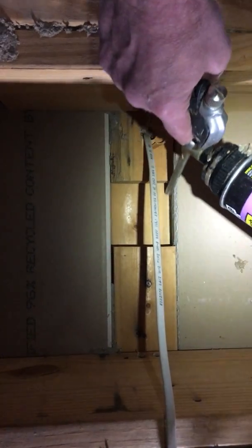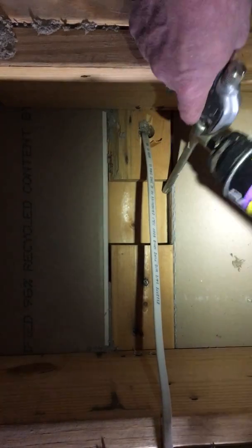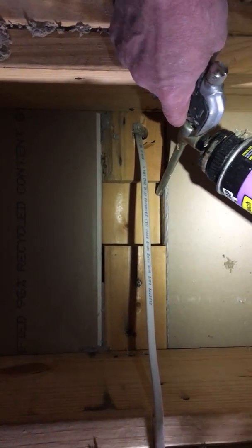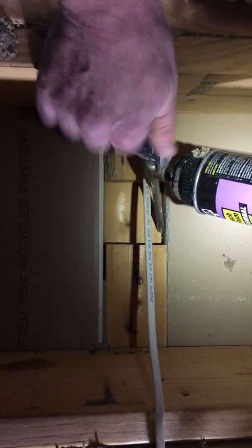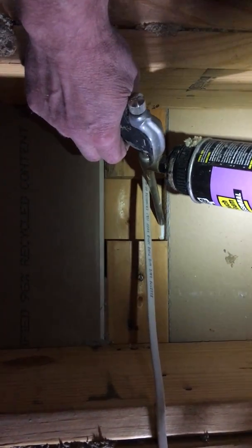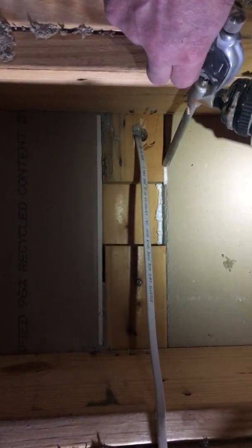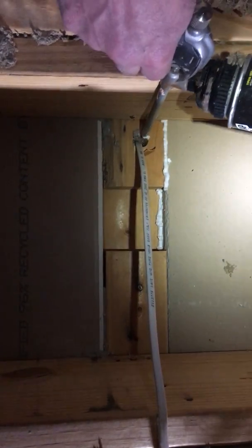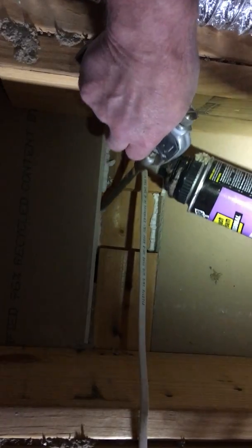There's usually about a sixteenth-inch gap right there that allows air infiltration either into the attic in the wintertime or down into the living space in the summertime. So what we do is we just take our canned foam and go down through there and seal those gaps and fill the holes. There's literally hundreds of these in most large attics.